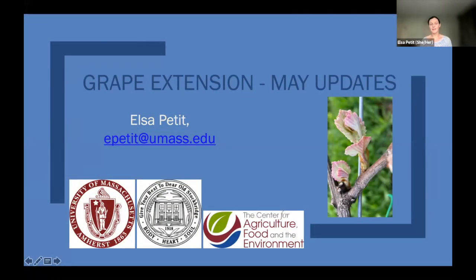I'm Elsa, part of the fruit extension team at UMass, Stockbridge. Here is a picture I took today from the vineyard to show you where we are — this is in Amherst and this is a Concord grape, so it might be different depending on where you are and what varieties you're growing. I based my talk on the current growth stage.